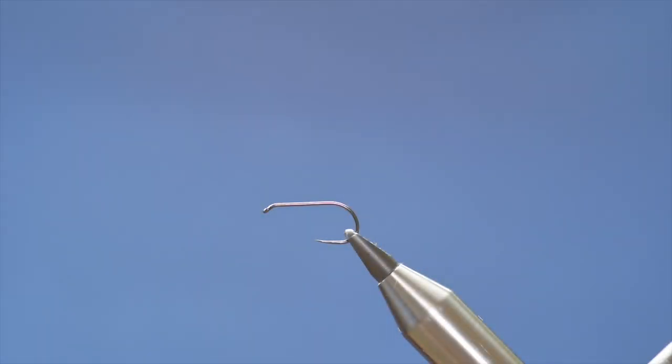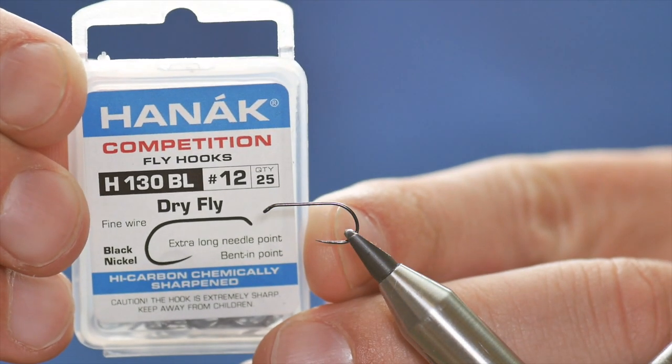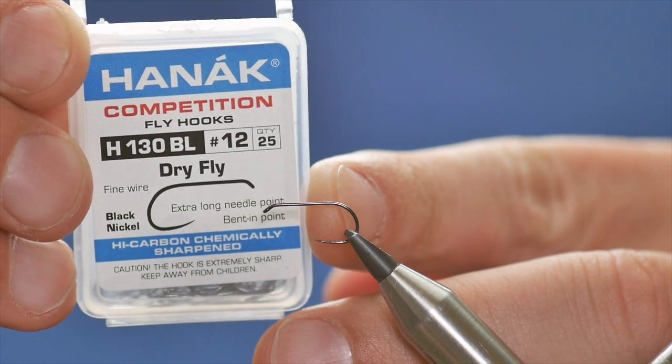Hello, thanks very much for joining me again. This week's river pattern is a dry fly — it's my approximation of Davey Parker's Retiree Sedge. In the vise we have a Hanak H-130 barbless hook.